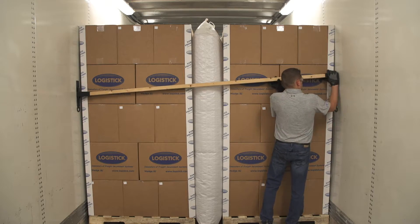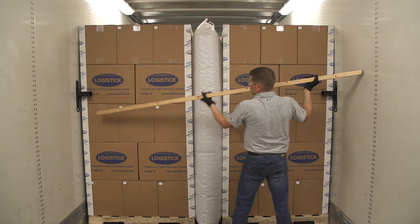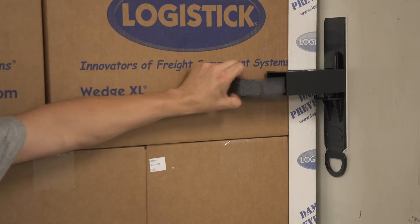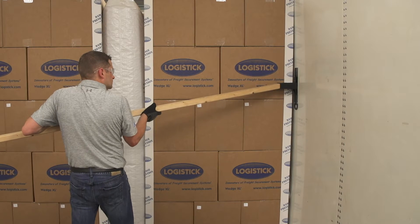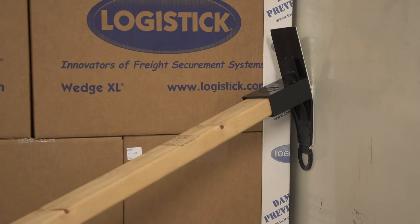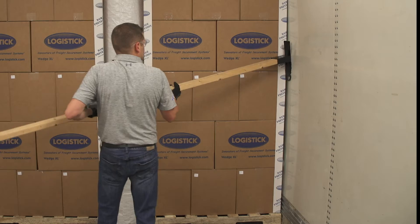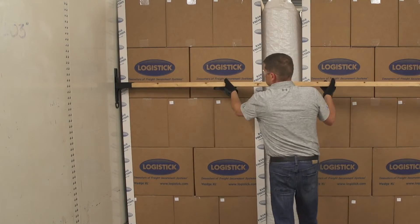Slide one pocket up and remove from the track. Slide the removed pocket back onto the track. Remove the 2x3 and foam inserts from both pockets, and reinsert the 2x3 into the pocket. Using the 2x3 as a pry bar, pull away from the freight using slow and steady pressure. Continue to pry and pull the Logitrack until the entire system has been removed. Repeat this process for the opposite side.